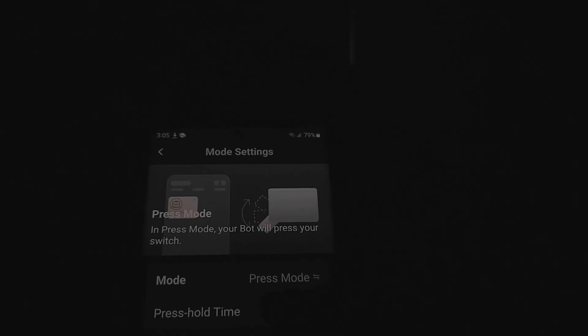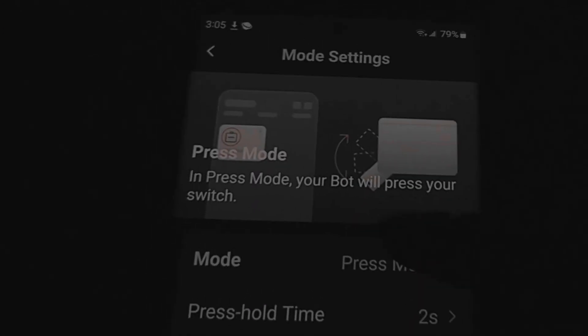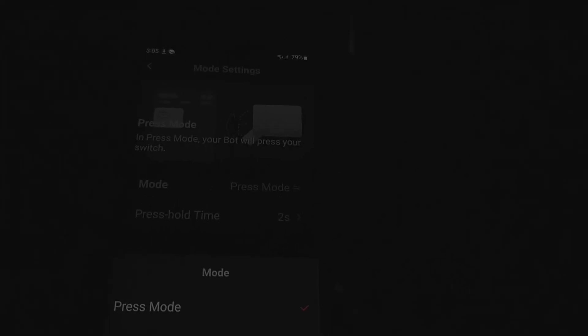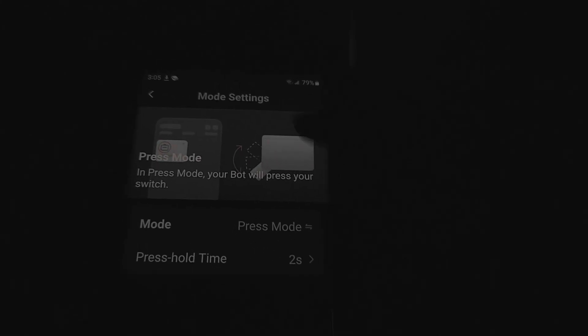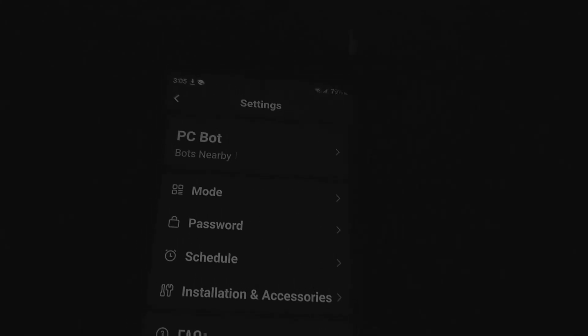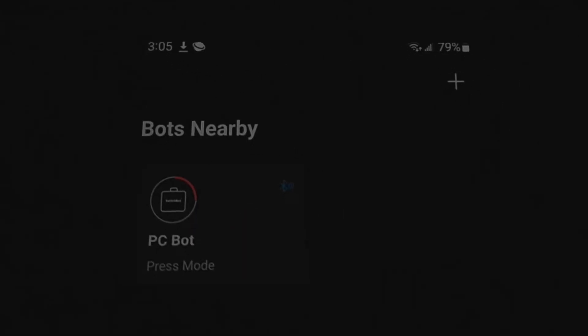Once in press mode, I have a press hold time of two seconds — that's all you need for pretty much every single PC. Don't use switch mode or any of the other modes; the best one to use is press mode, set it up for two seconds, and then you're good to go. All you do from there is go back and hit the button.